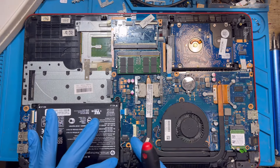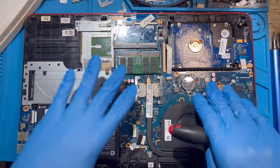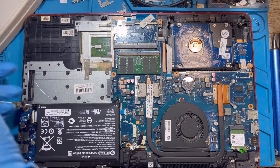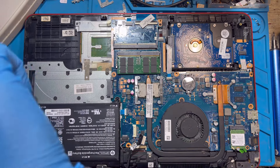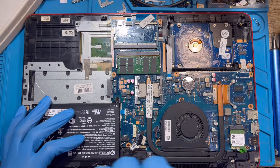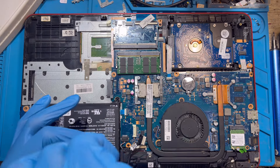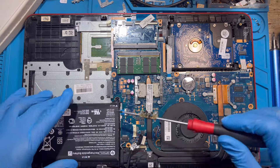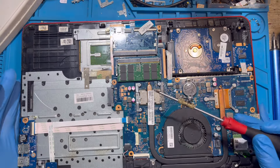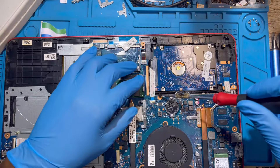The first thing you have to do is disconnect the battery first because you have to take out everything — the motherboard and the HDD — to get to the keyboard. Any screw you remove, make sure you know where it came from. The battery has three screws; take out the battery first.